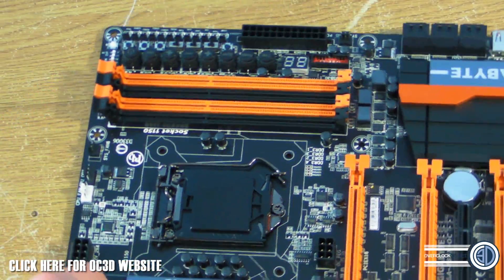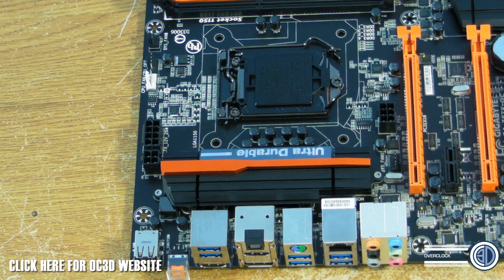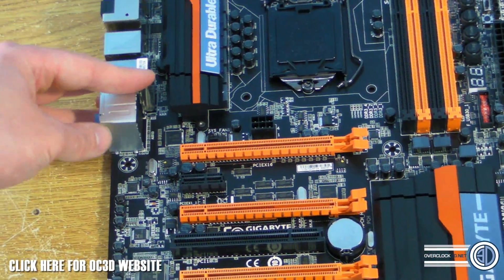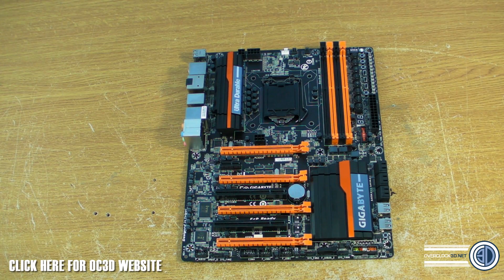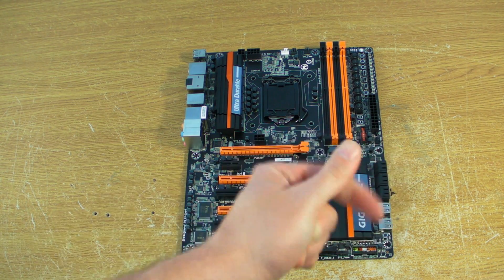I'll zoom out and take a final look at the board from this side. I've probably said too much already — I'm almost positive I'm going to get a telling off next week. But I'm going to love you and leave you, get these videos rendered and up for you ASAP. This is TinyTomLogan with another video for you.